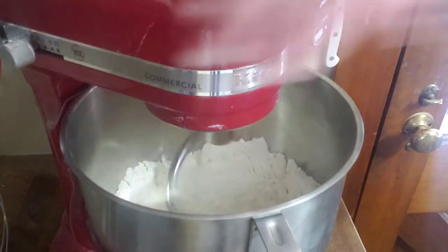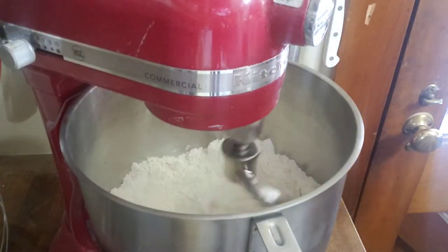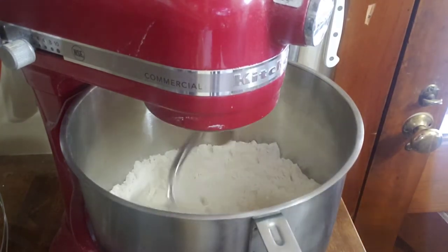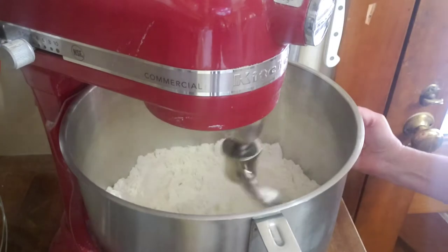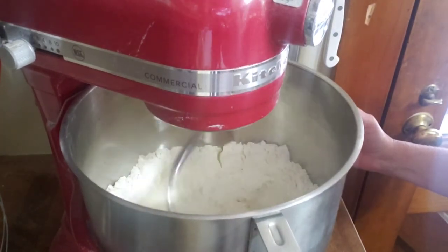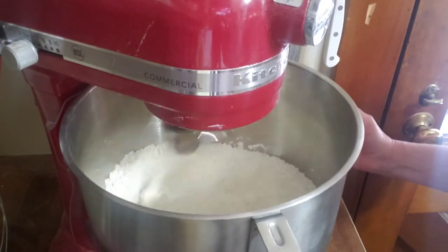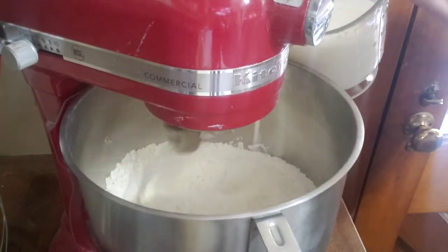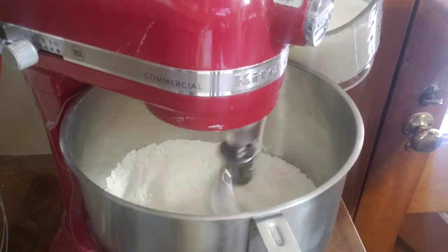Next I'm going to take half a stick of butter that I've sliced into smaller portions. If you're doing this bread by hand, it's really helpful to melt your butter first so that it incorporates more easily with a manual method. This mixer is very powerful and will break up those small bits of butter fairly quickly.